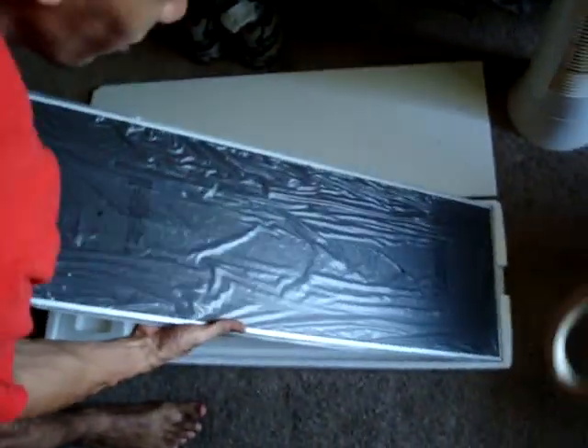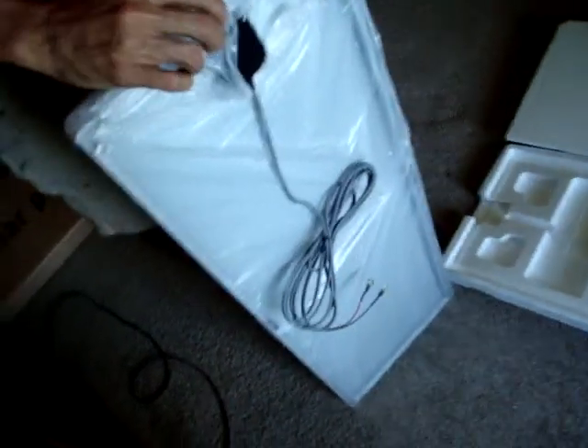Let's pull the panel up and show you what's on the back. What's on the back is the guts and the good stuff.